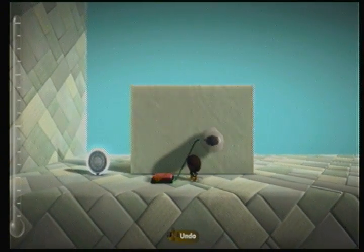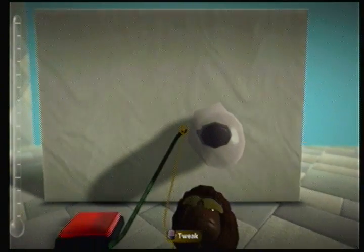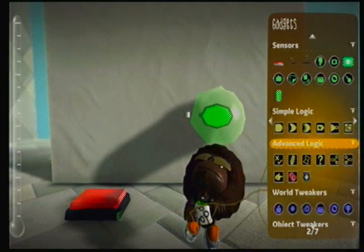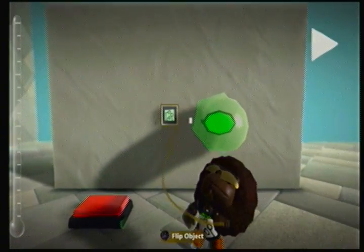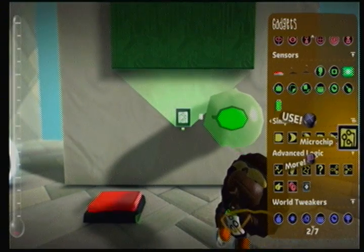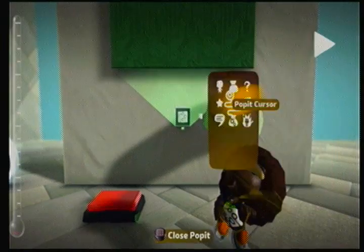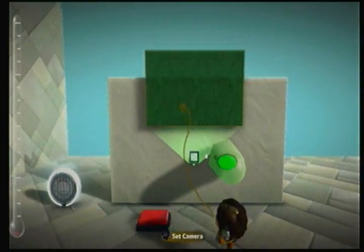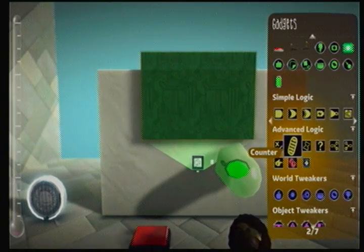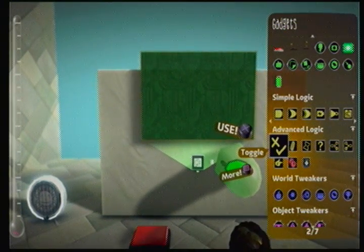Now, think logically. To get this working properly, what we're going to do is make it all neat and tidy in a microchip — microchips are just for show, so we'll keep it all tidy. So I want it so when you press it, it constantly stays on and that's it. A toggle? No, because if we press it again, it's going to go off.